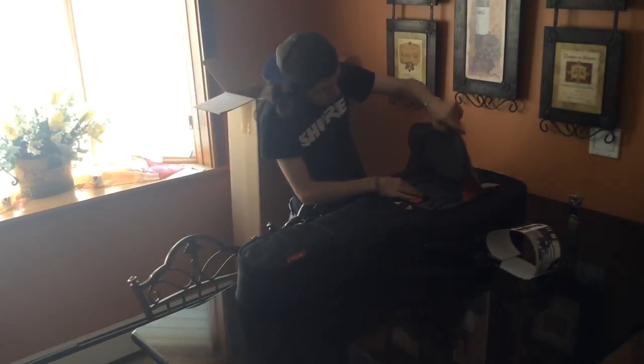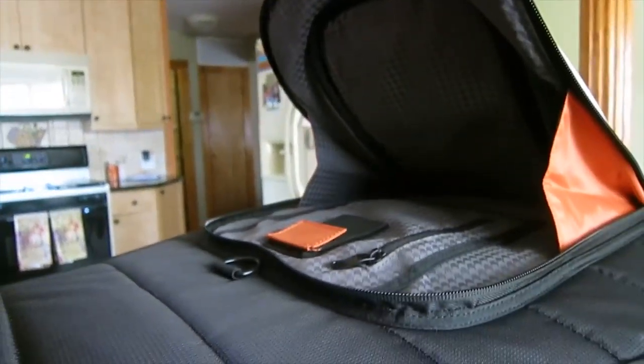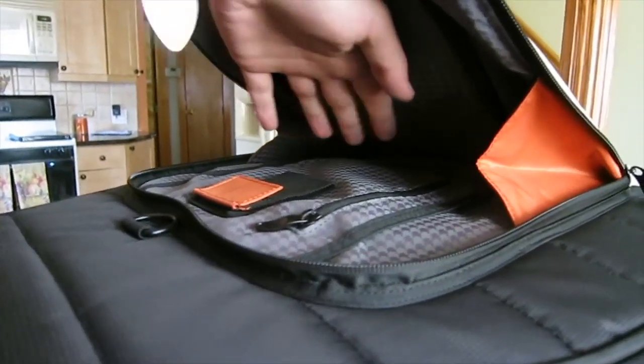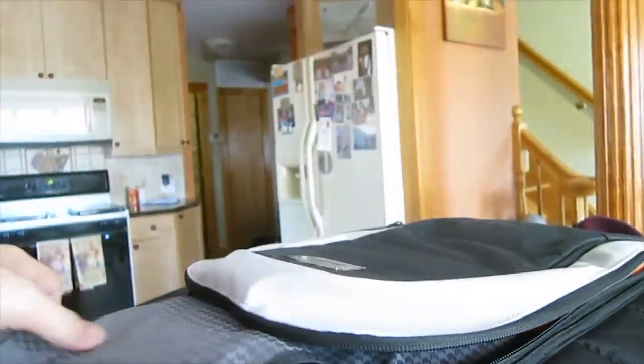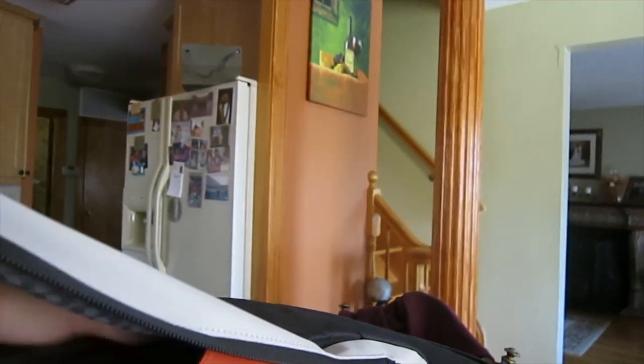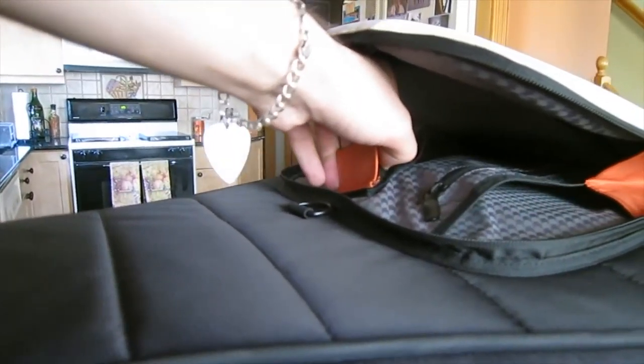Down here you got a compartment for your iPads, laptops, your strings right here. Cables right here with the Velcro. And it's very, very padded.